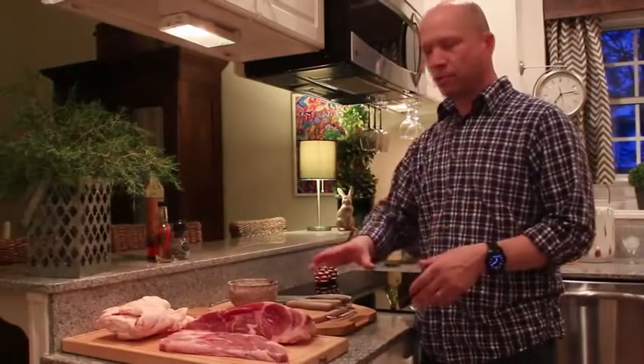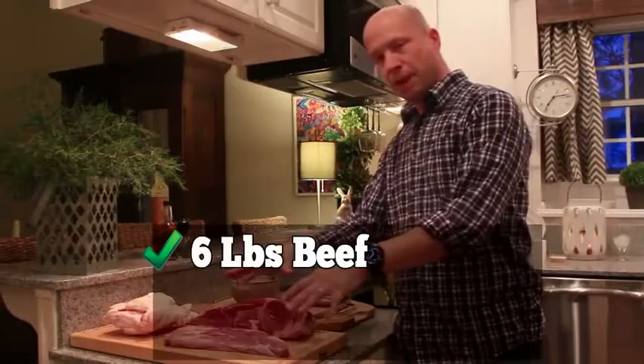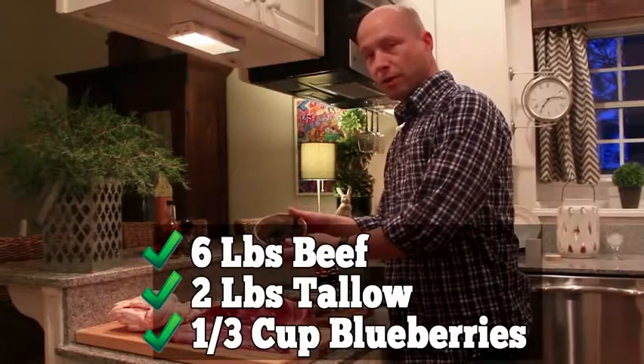Natives used whatever was available to them — bison, elk, moose, deer — but nowadays people just use what they can buy. You need to select a low-fat red meat, and beef is perfect for this. You'll need six pounds of beef, two pounds of rendered beef tallow, and a third of a cup of strawberries or blueberries. That's it.